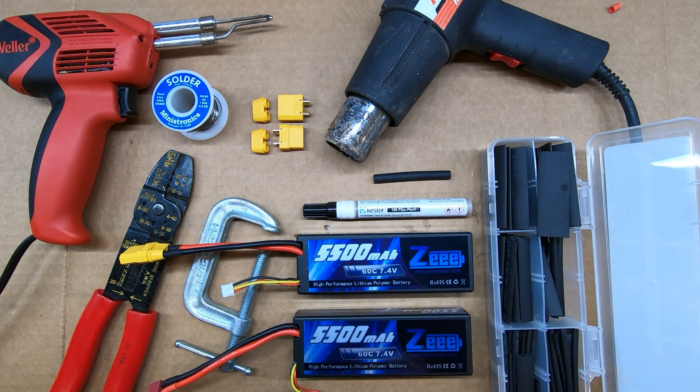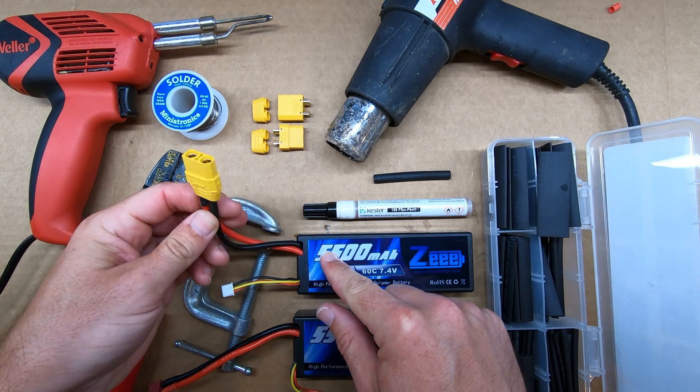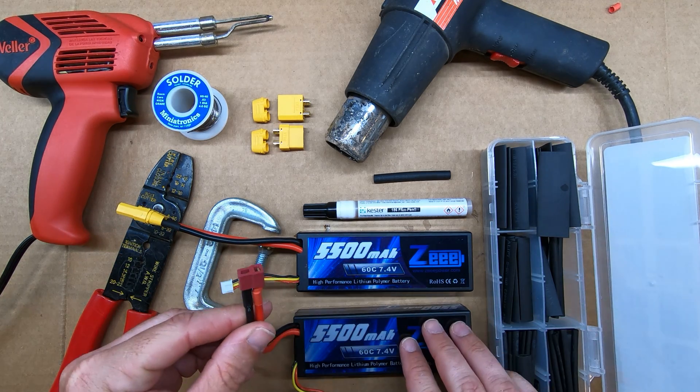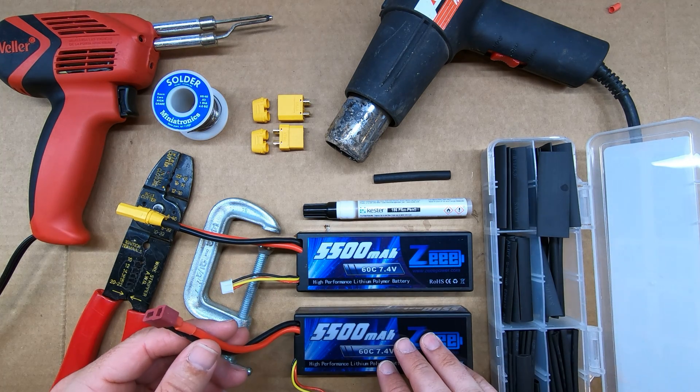Hi there everybody. In this video I'm going to show you how to put an XT90 connector like this one onto your LiPo battery. I have a Deans connector on this battery and I want to replace that so it's compatible with the rest of my RC products.